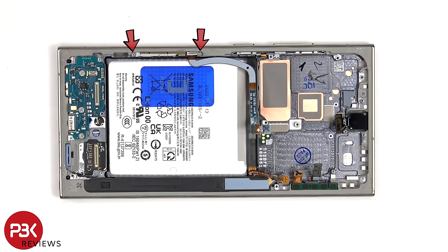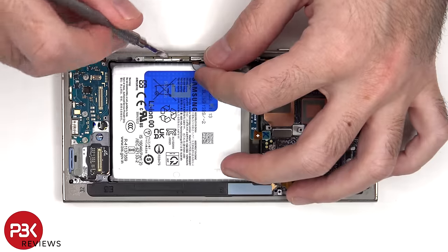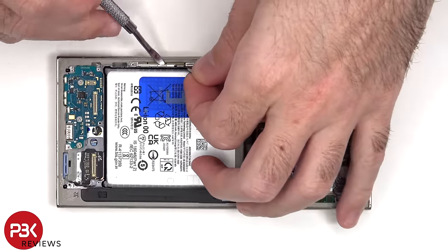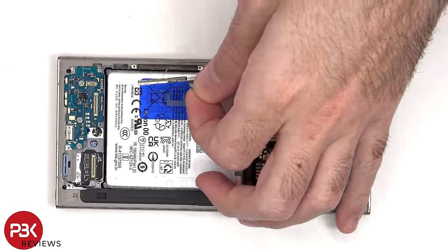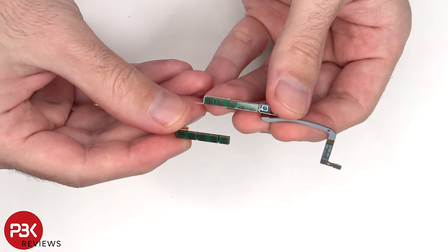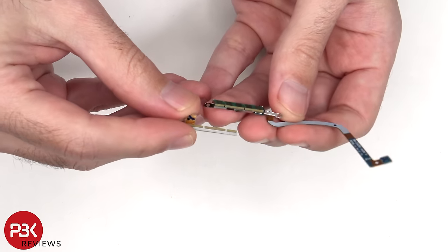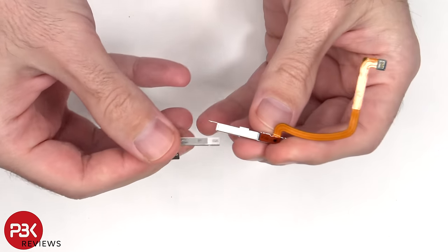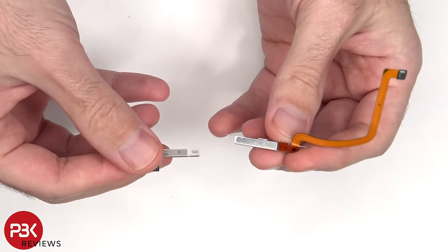There are two Phillips screws which are holding down the millimeter wave antenna to the side of the frame. These two are the 5G millimeter wave antennas. Not every version of the Galaxy S24 Ultra will have these antennas, but that doesn't mean your phone doesn't have 5G — all versions have the standard sub-6GHz 5G antenna.